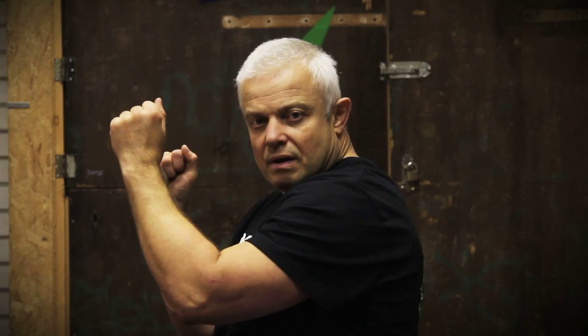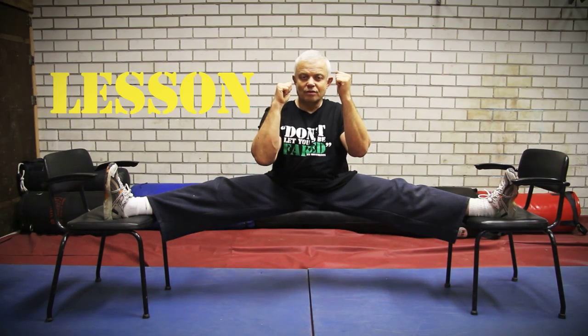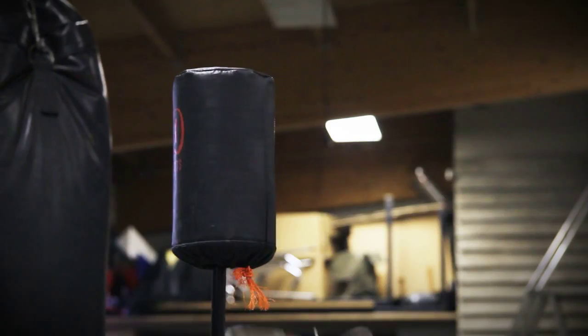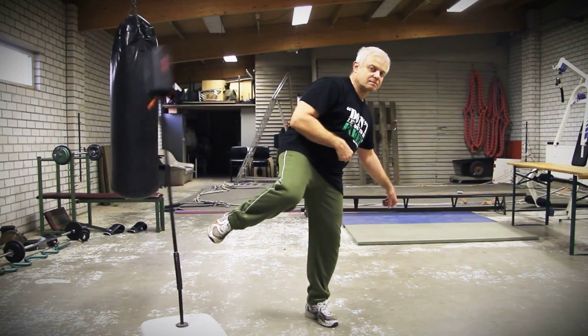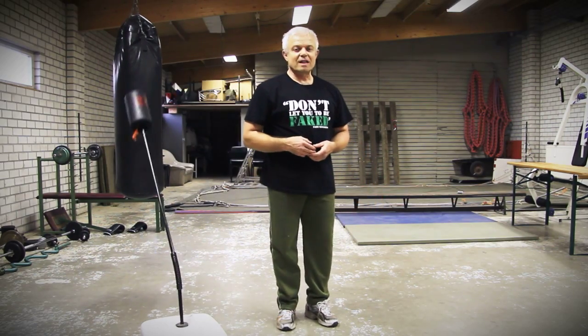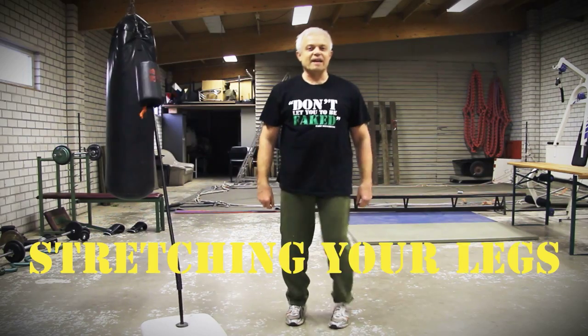Welcome to the lessons about self-defense by Joe Bronten. Lesson 4, welcome to lesson 4, part 4: stretching your legs.